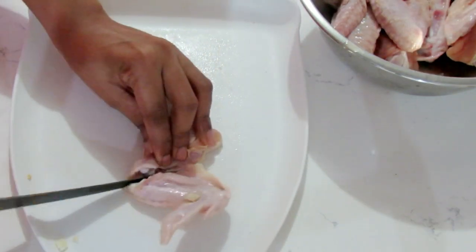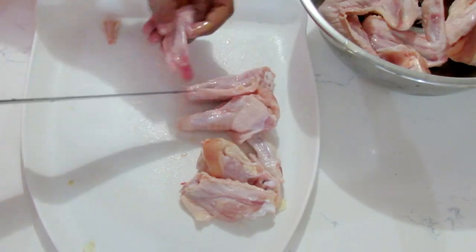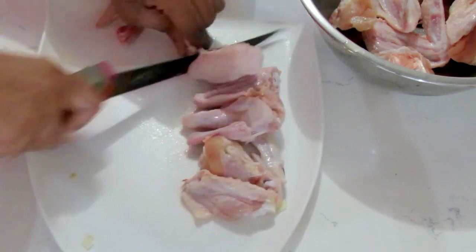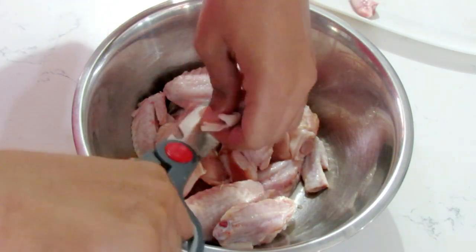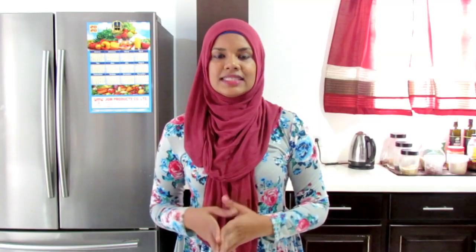Jira chicken ideally should be small bits and pieces, so I'm going to be chopping my wings into pieces. There's normally a three-part to the wing — the drumette part and the wing — and I'm cutting each wing into three pieces. The smaller the better. If you don't like fat or skin on your meat, you can use scissors to cut off those pieces. Once trimmed, use some flour to wash the chicken and get some of that sliminess out.